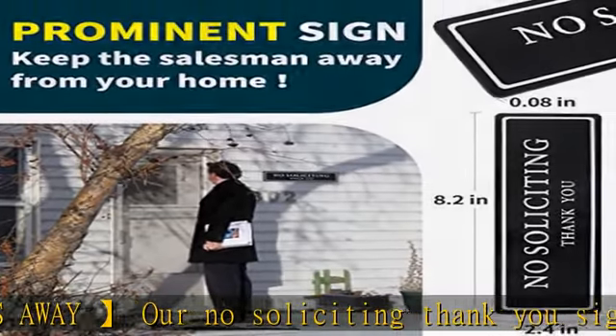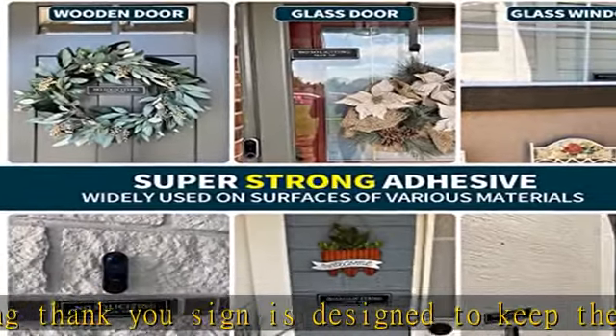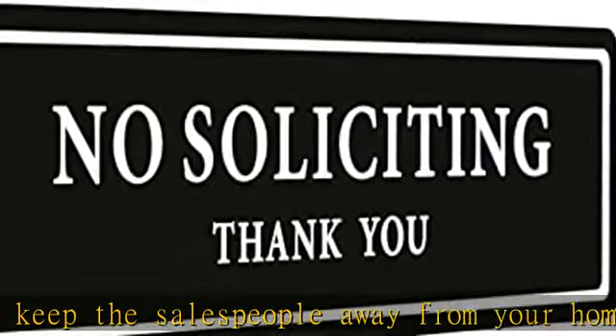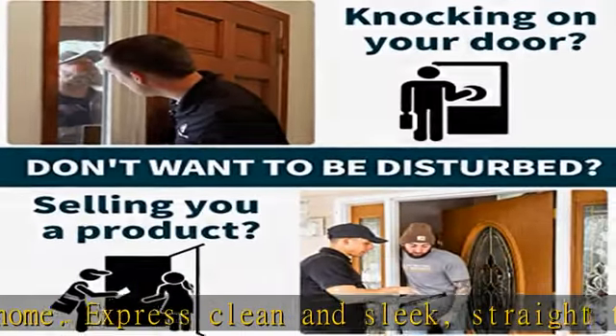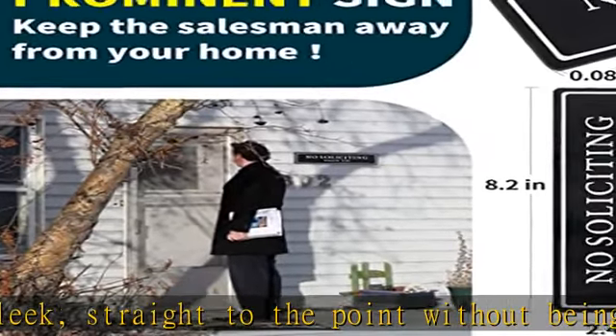Simple and easy to install — just paste the double-sided tape to the back of the no soliciting sign, then firmly paste the sign to the door, wall, or window. Note: make sure to remove the brown protective sticker on the back before attaching the sign.